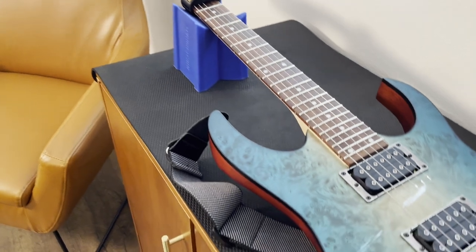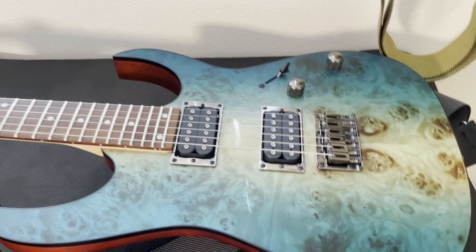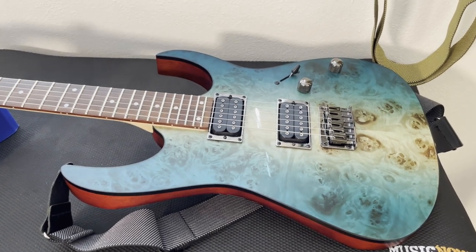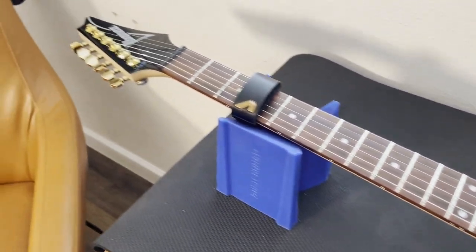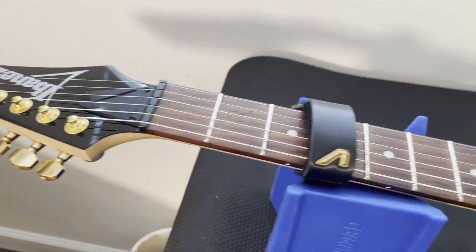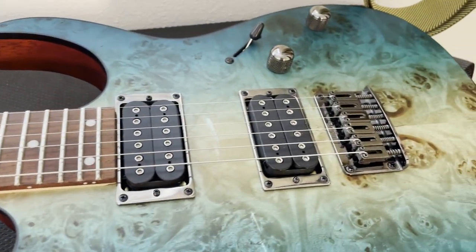I totally recommend it. I love my Ibanez RG 421 PB Caribbean Shoreline Flat Finish — it's amazing. Thanks for watching Jedi Jingle Maker. I hope you've already subscribed. Hit that thumbs up button and leave me a comment about anything in this video you are thinking about. Have a great day — make some music.